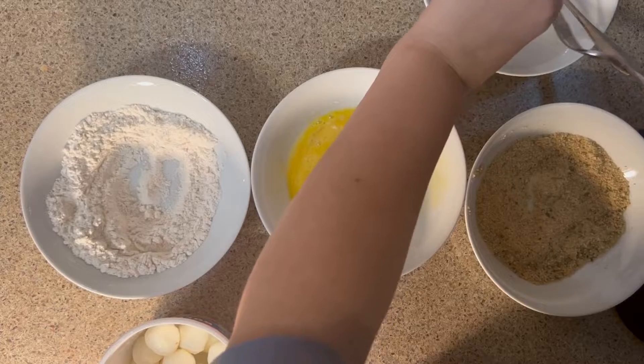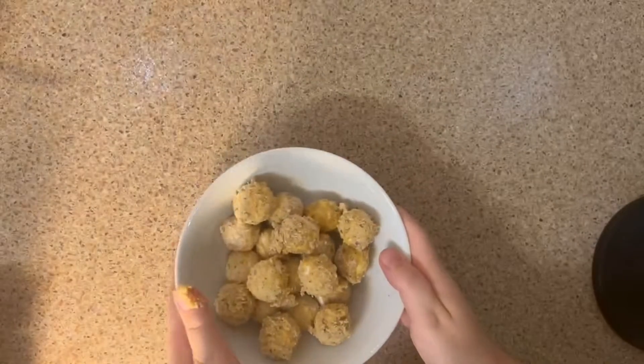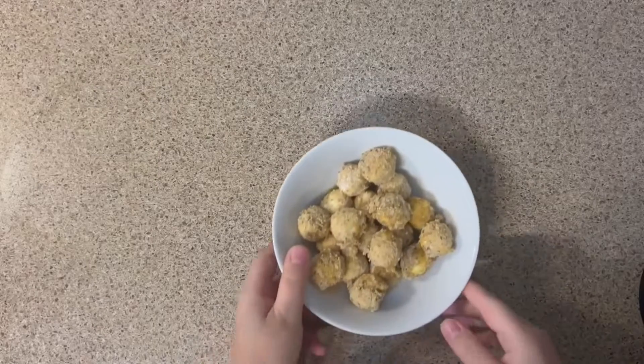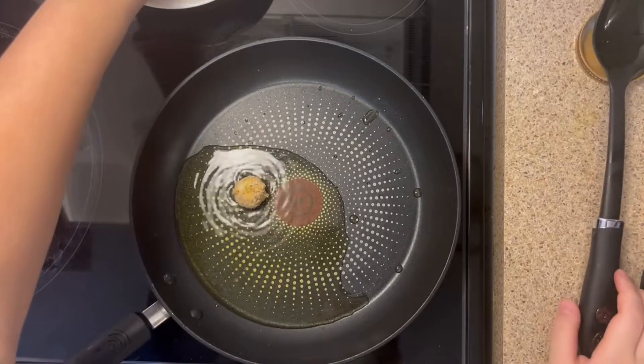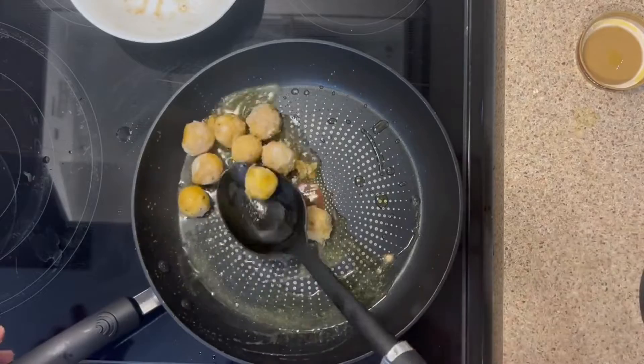When that is done, put your bocconcini cheese into a freezer for about 15 to 20 minutes. For the final step, put some oil into a pan and heat it up at medium heat so you can fry the cheese for about one minute.